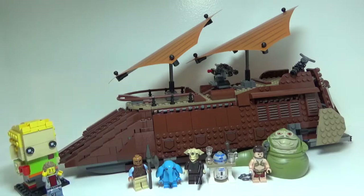Hey guys, so today I will be reviewing a LEGO Star Wars set. This is Jabba's Sail Barge. It's set number 75020. It comes with 850 pieces, 6 minifigures, and it is recommended for ages 9 to 14. This set came out all the way back in 2013, 6 years ago, and it retailed for $120 at the time.